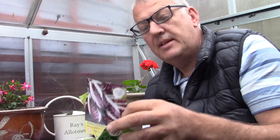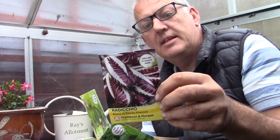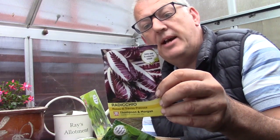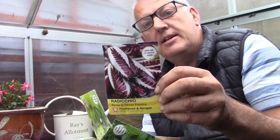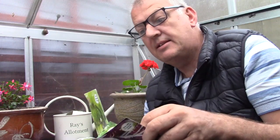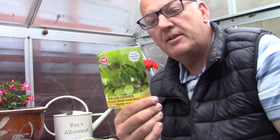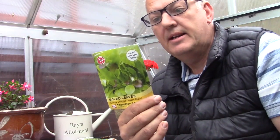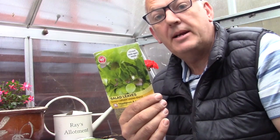The next one we've got is radicchio. This can be sown from April right through to September, and the full heads can be dressed in oil, lightly grilled and served with cheese. We've also got salad leaves — this is a quick 40-day crop and is ideal for containers on the patio.